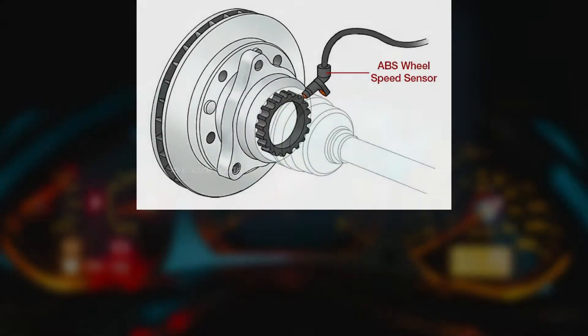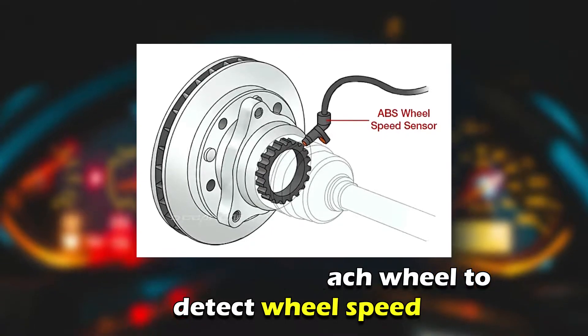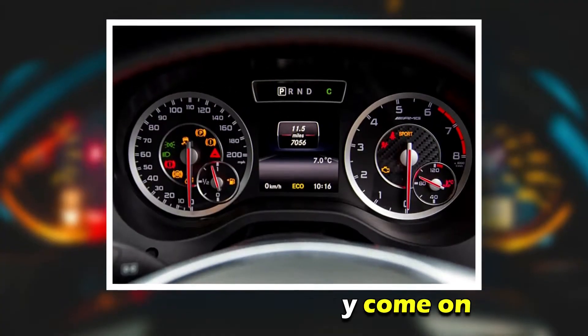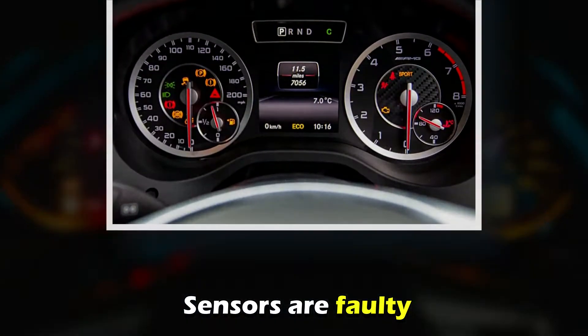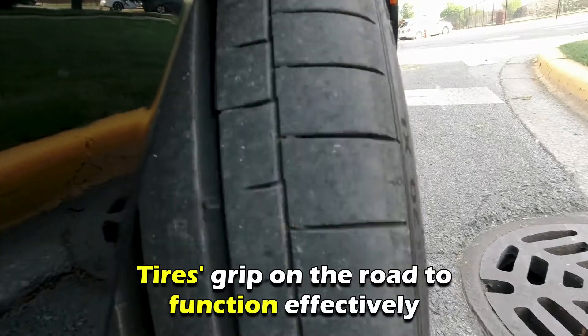The traction control system uses sensors on each wheel to detect wheel speed and monitor for inconsistencies. The warning light may come on if any of the sensors are faulty, damaged, or worn out.